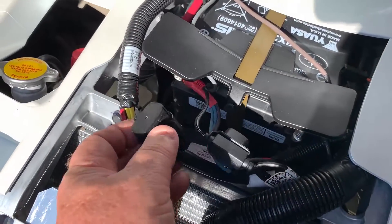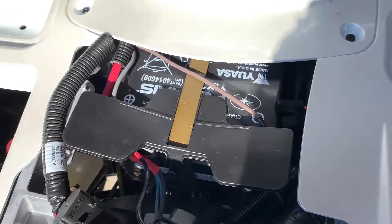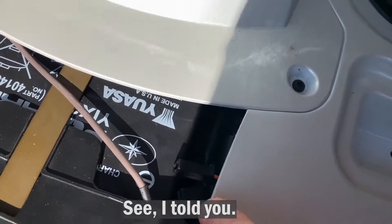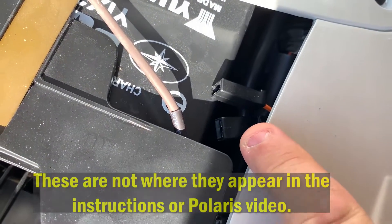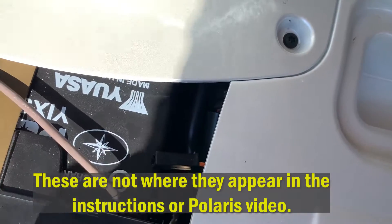I mentioned that this was a connector in the main harness — it turns out this is a diagnostic connector, and we will not be using that. The two little connectors we're going to be using are tucked up underneath here. Those will be connecting to parts of what we'll be installing shortly.